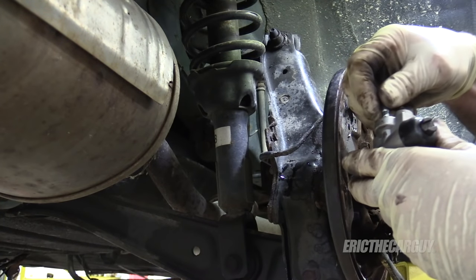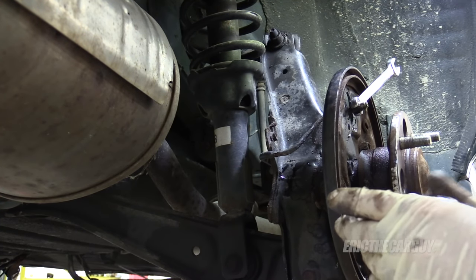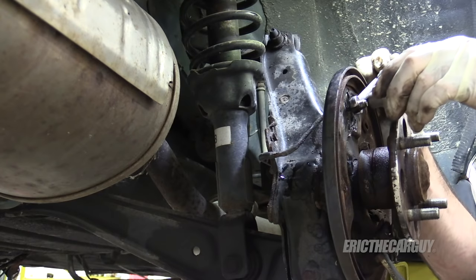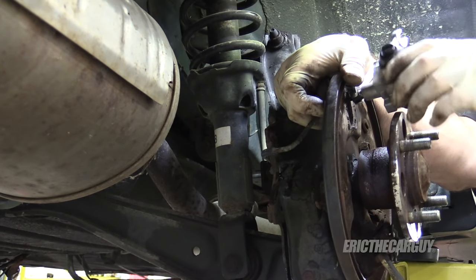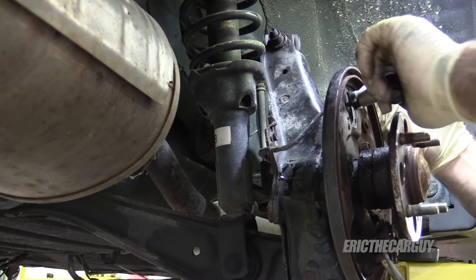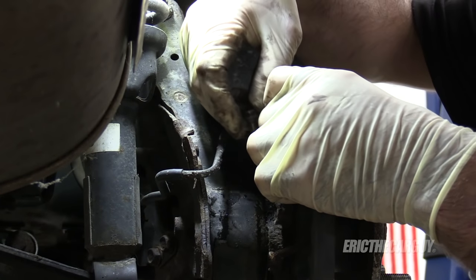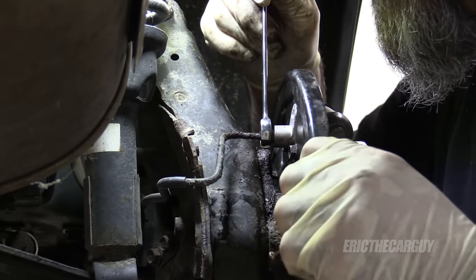I'm going to start by removing the bleeder from the new wheel cylinder — I've already loosened it up. Something else I do with wheel cylinders before I install them: I'll push the sides in just to make sure they move freely. Now you're just going to do the opposite of what you did to remove it. Be careful when you start threading it — you don't want to cross-thread it. There we go. You're not going to be able to tighten it up all the way necessarily, but get it close. Push it back through, reinstall the fasteners. Now the wheel cylinder is tightened to the backing plate — snug up your brake line.